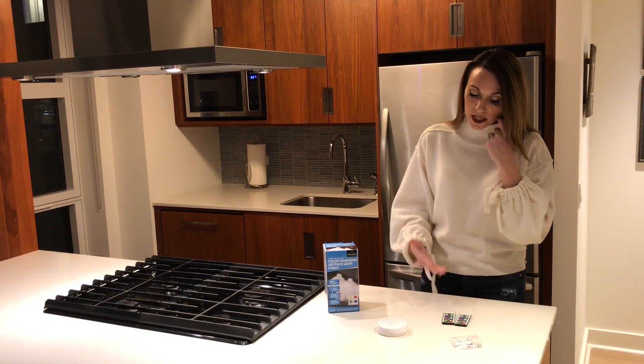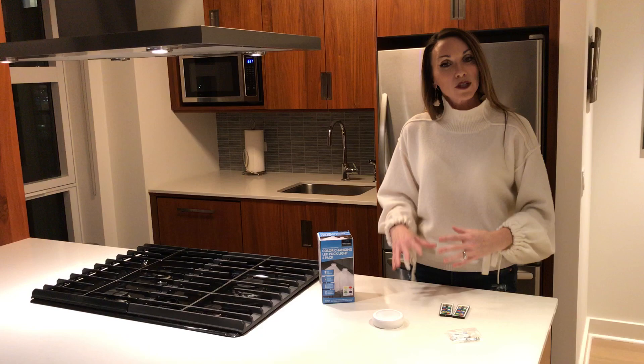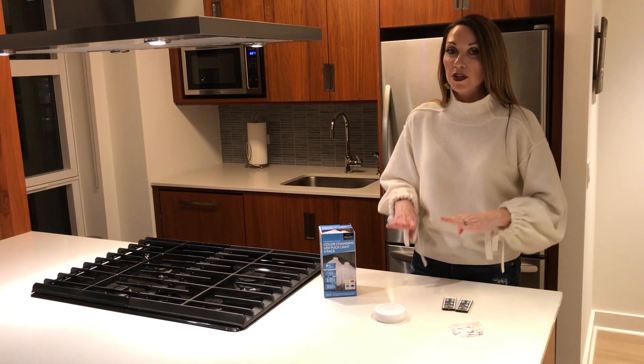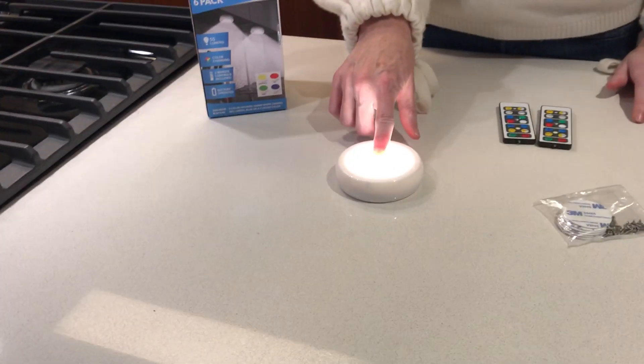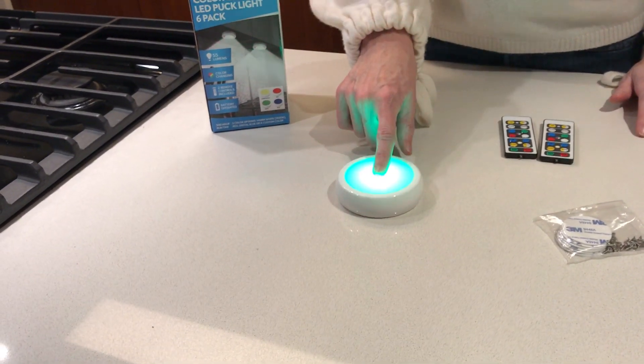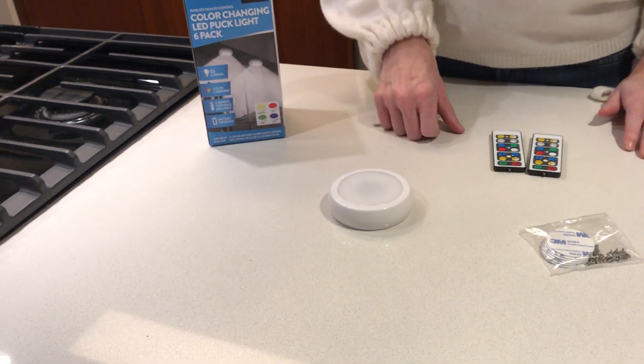So a couple things: you don't necessarily have to utilize the remote. You can tap the lens on and off, and when you're tapping the lens, it will go through the four preset colors. So I'll tap on — you'll see white. Tap it again, you'll see red. Tap it again, green. Blue. And then off.